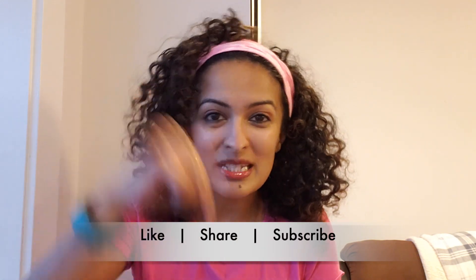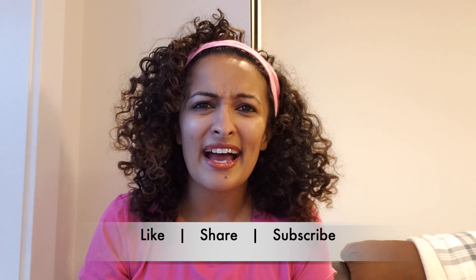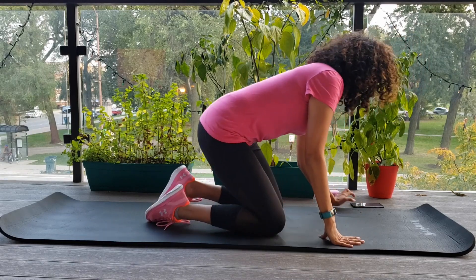Make sure you hit the subscribe button below, like and share the video, and follow me on Instagram. We are almost almost there, so let's do this. Our first exercise is a forearm plank, and this time we're going to hold it for one minute.